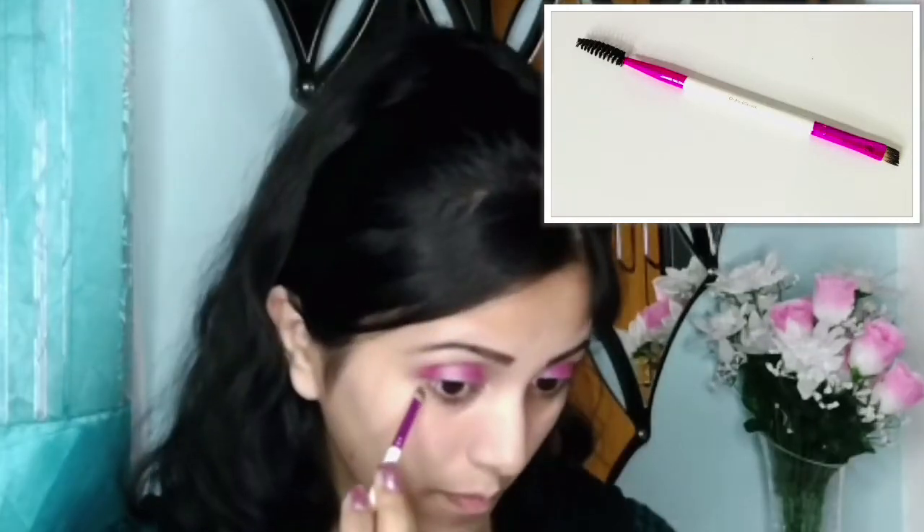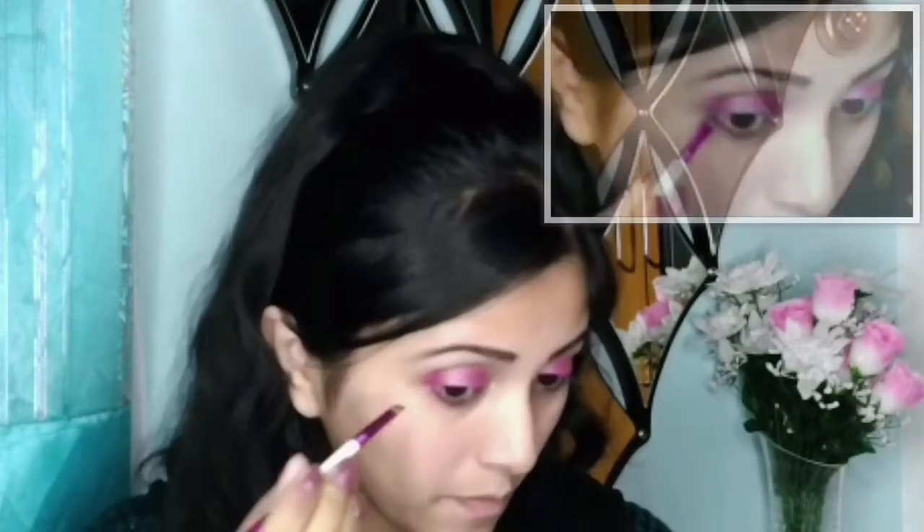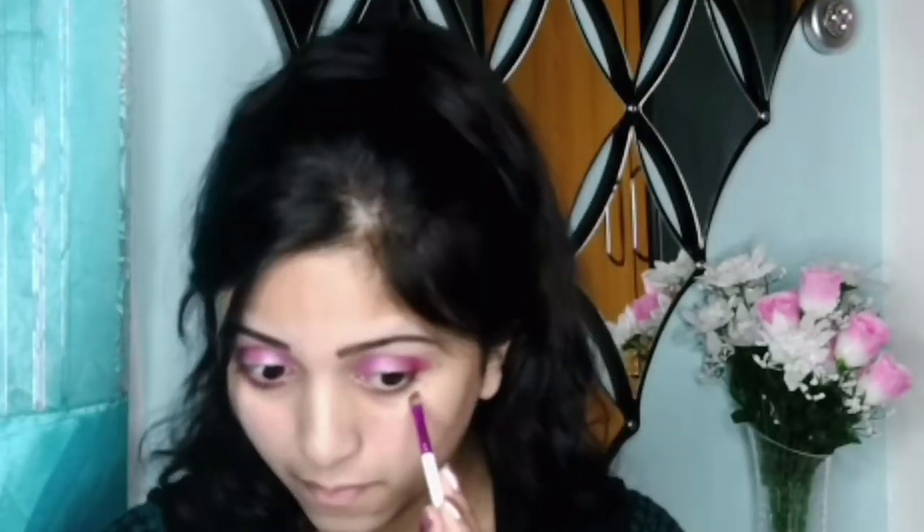Up next, by taking that small angle brush I will apply shadow under my lower lash line. I'm using that same dark pink shadow that I already applied at the outer corner of my eyelid, joining it at the outer corner and bringing it towards the inner corner up to the highlighted area.